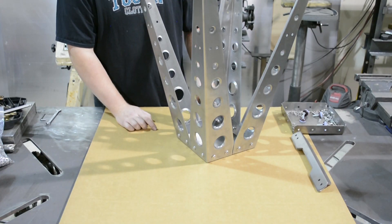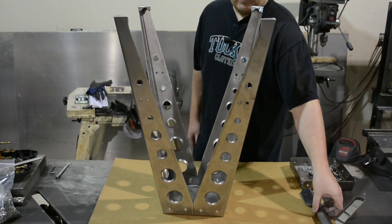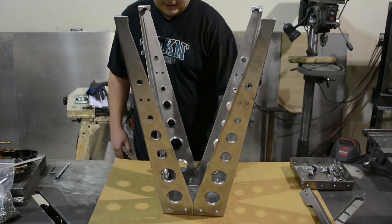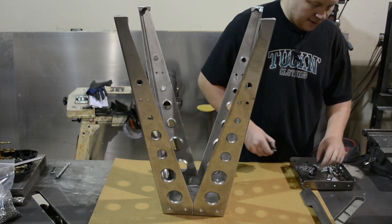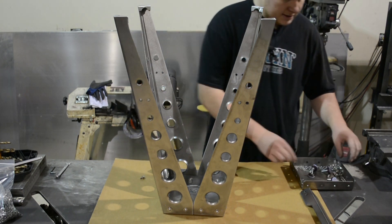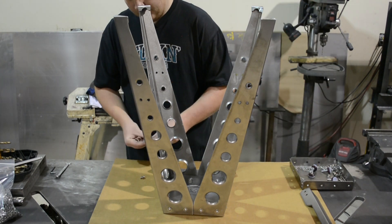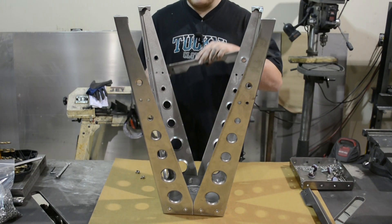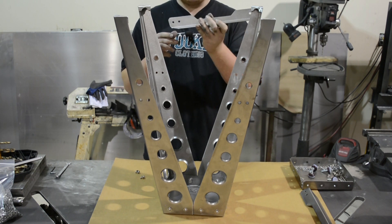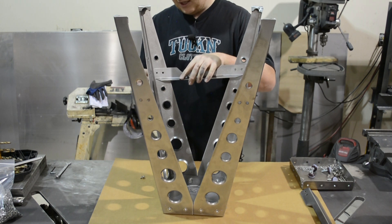We got all the legs loosely bolted up — it's time to move to the crossbars. We're going to grab our first crossbar. How I like to assemble it so it doesn't fall on you: get two bolts with a washer on them. And since the stool is upside down, they go on the inside of the stool, not the outside.